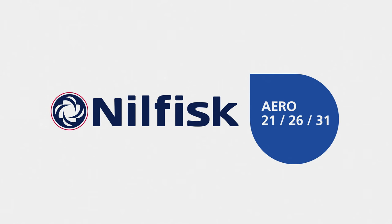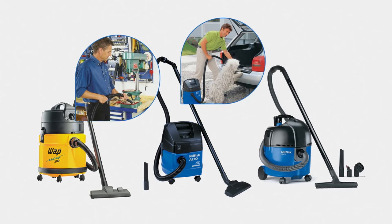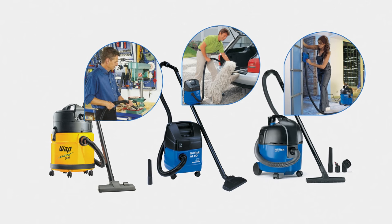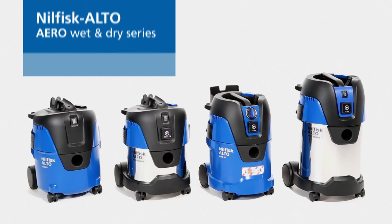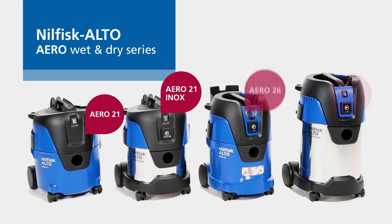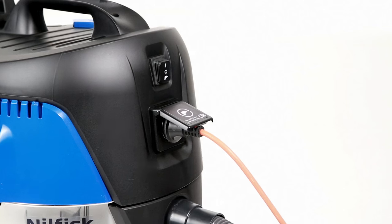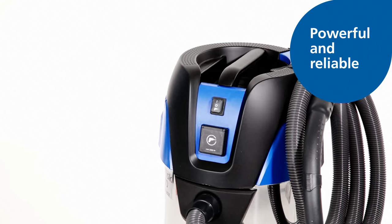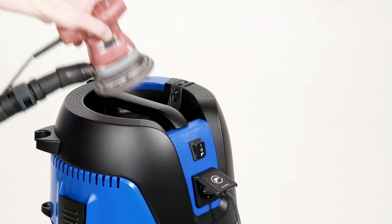Introducing the new Aero Wet and Dry Series. Since entering the market in the 90s, Aero vacuum cleaners have made wet and dry vacuuming simple and convenient, keeping facilities and workplaces safe and clean. Now, Nilfisk Alto is proud to present the next generation of Aero cleaning systems, featuring an updated design and new innovative features. The result is a series of powerful and reliable wet and dry vacuum cleaners designed for both indoor and outdoor use.